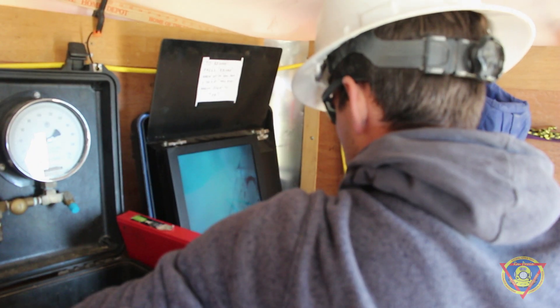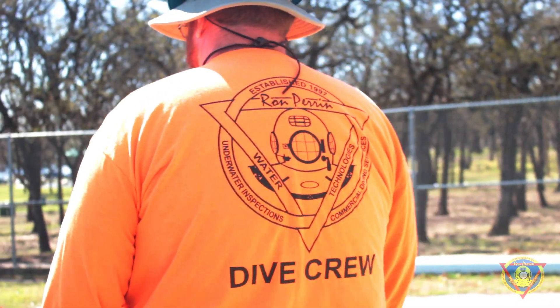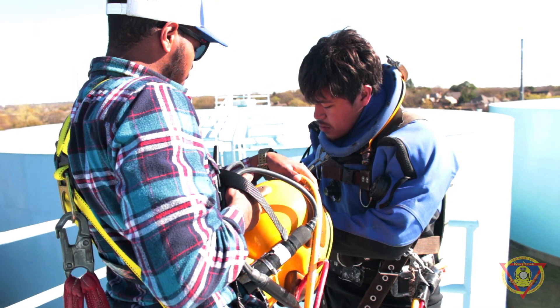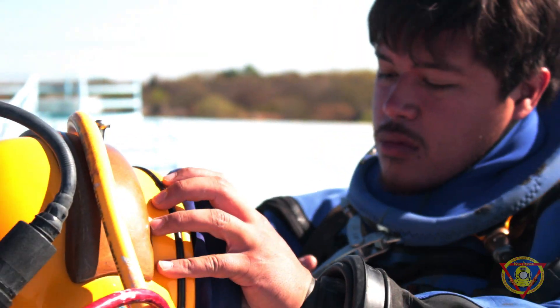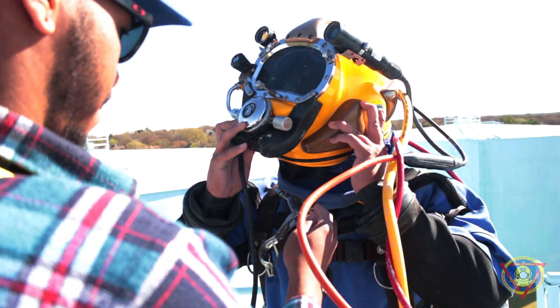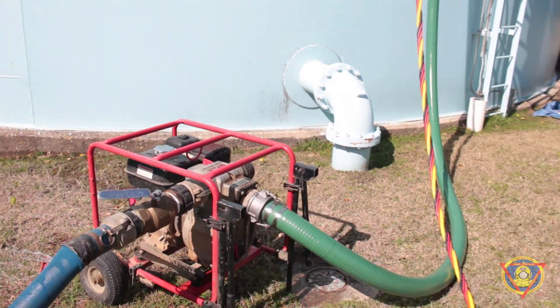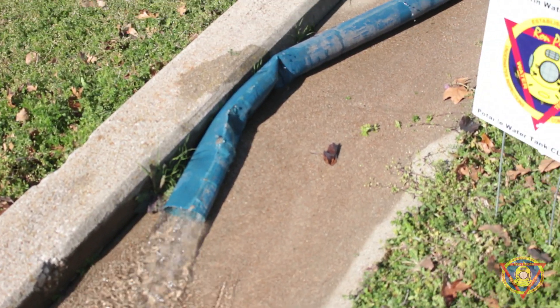We inspect tanks with an underwater camera so we can show them what's going on, and then we go back with a dive crew to remove the sediment while leaving the treated drinking water in place. The diver dresses up in a dry suit, is washed down with a chlorine solution so he can get into the water system, remove the sediment, and then we videotape the clean tank.